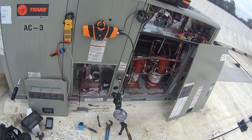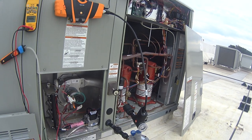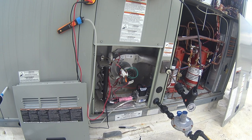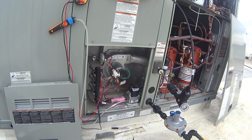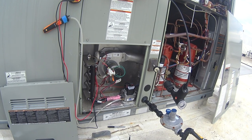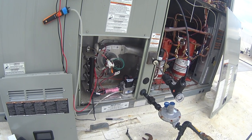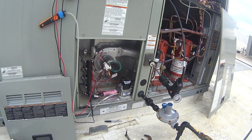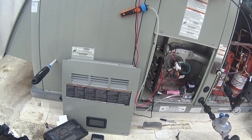Here comes the moment of truth. And we have fire. Gas pressure for first stage is rated at 1.8 inches — we're at 1.76.